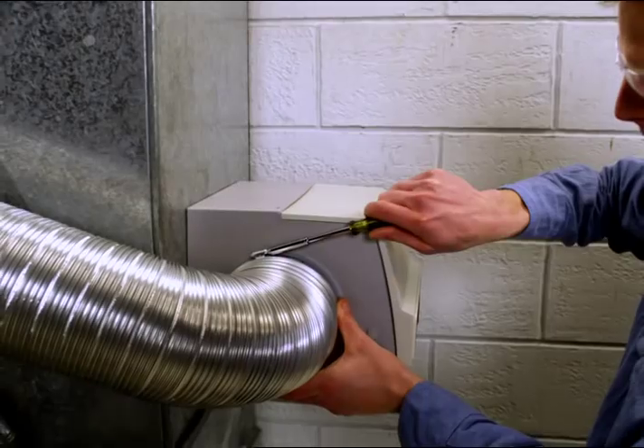For further information on the installation or maintenance of your humidifier, consult the humidifier's owner's manual.